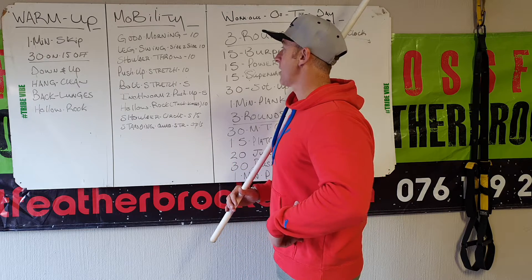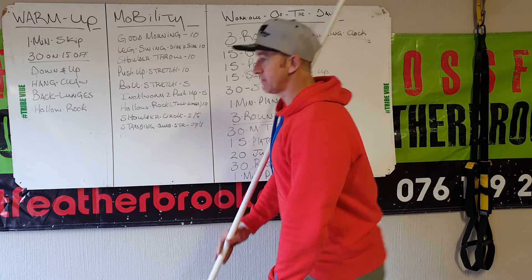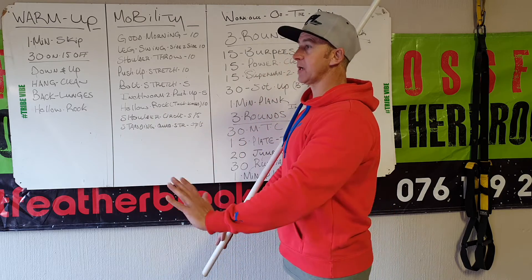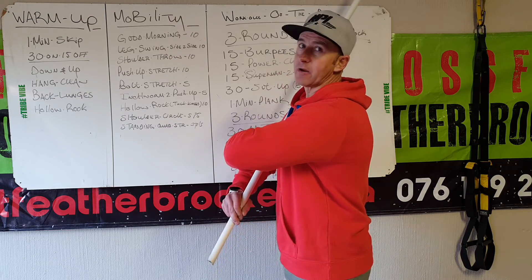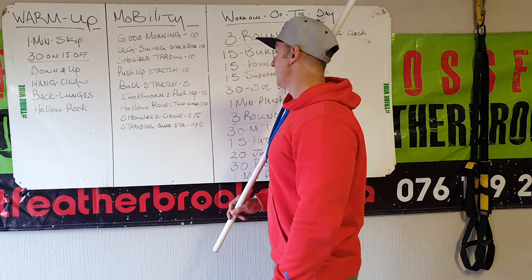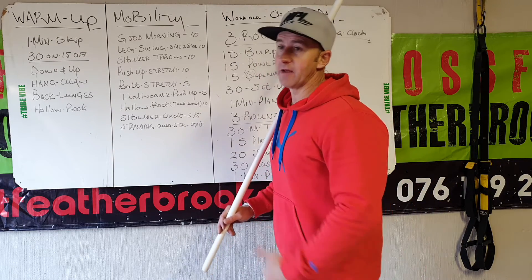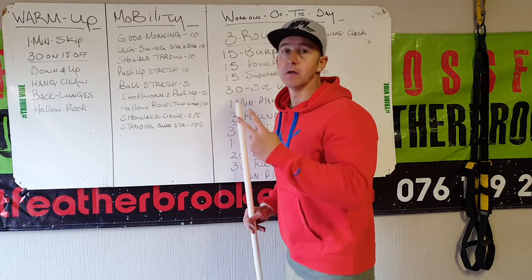We'll warm up the shoulders with a push-up stretch — glutes go up, heels go down. A bit of lower back, elbow to ankle, go up. Inchworm to push-up: walk down, do a push-up to warm up the chest, hammies, and low back. Hollow rocks — tuck your knees in and rock. Then shoulder circles, five front, five back. Standing quad stretch left and right is one — I want five.